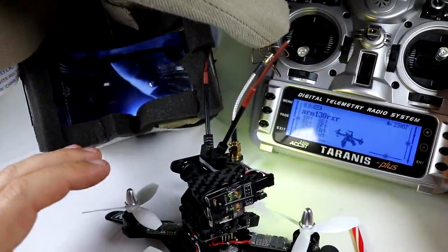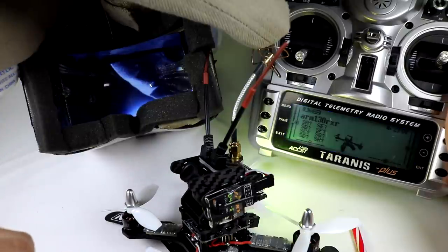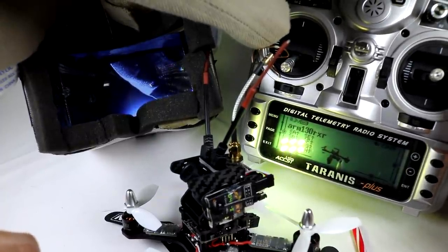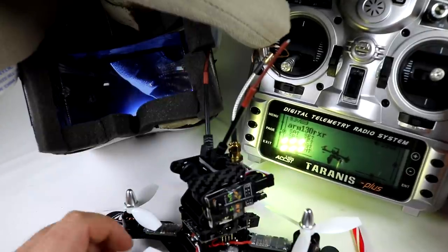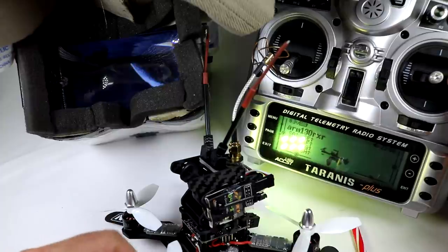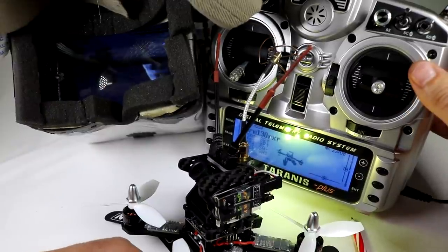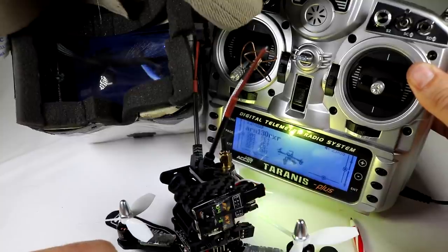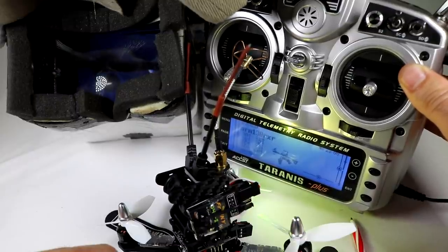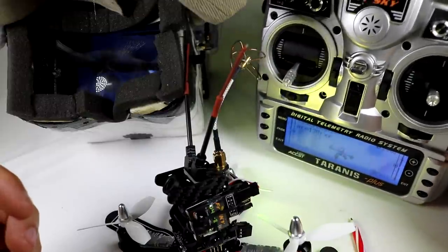In the Taranis I've set up the model and I'm calling it the ARM 130 RXR. It's all pre-configured in the Taranis software — you can set what each switch does. I went ahead and set three switches to stabilize mode, horizon mode, and acro mode. When I click the switch one notch it goes to horizon, and one more towards me it goes into acro mode.